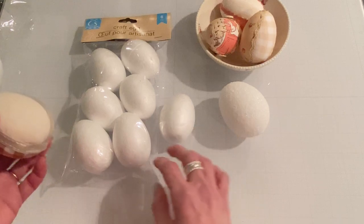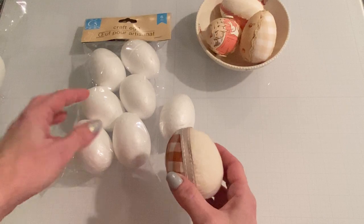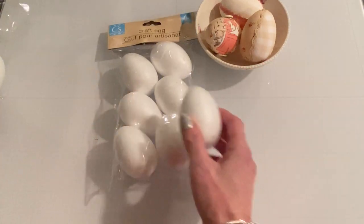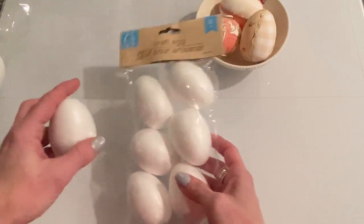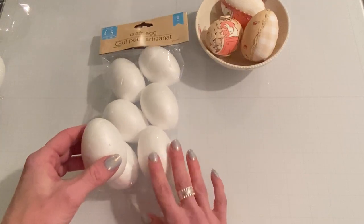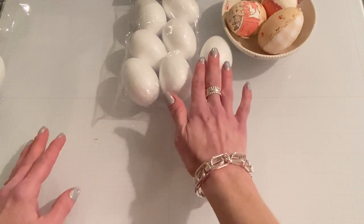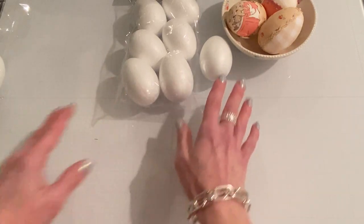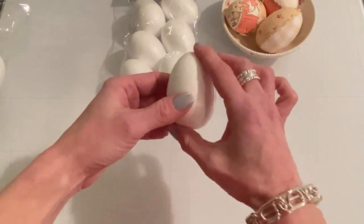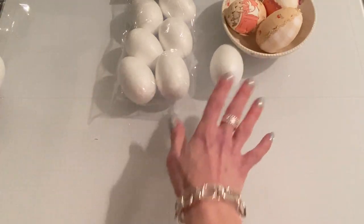The Dollar Tree egg is a prettier egg shape and a lot easier to work with, and they're cheaper. The Hobby Lobby pack of four was about $5, and you can get a six-pack from Dollar Tree for $1.25. They can be hard to find sometimes, but hopefully they'll be in the Easter craft section at Dollar Tree. They do make smaller eggs but I think this size is good — it might be a little unwieldy with a smaller egg, so just use the one that comes six in a pack.